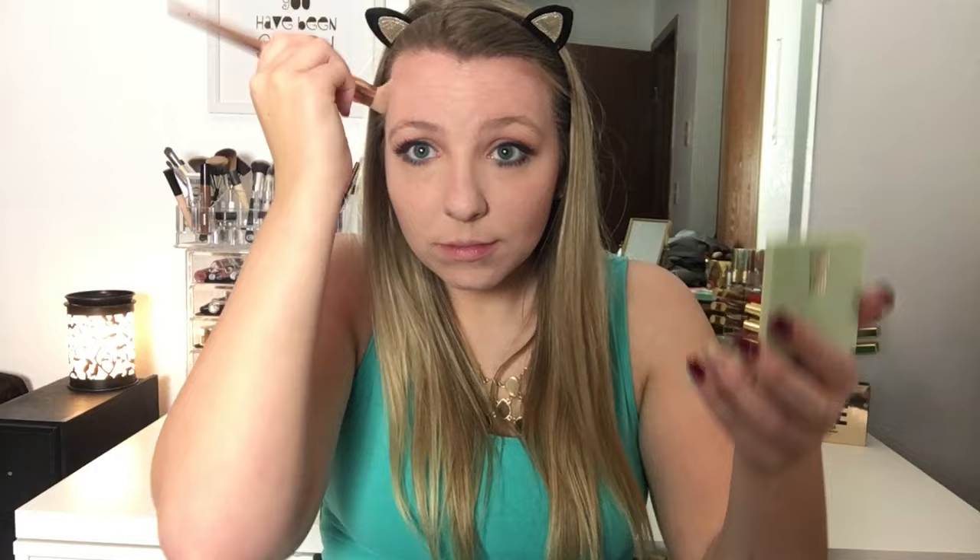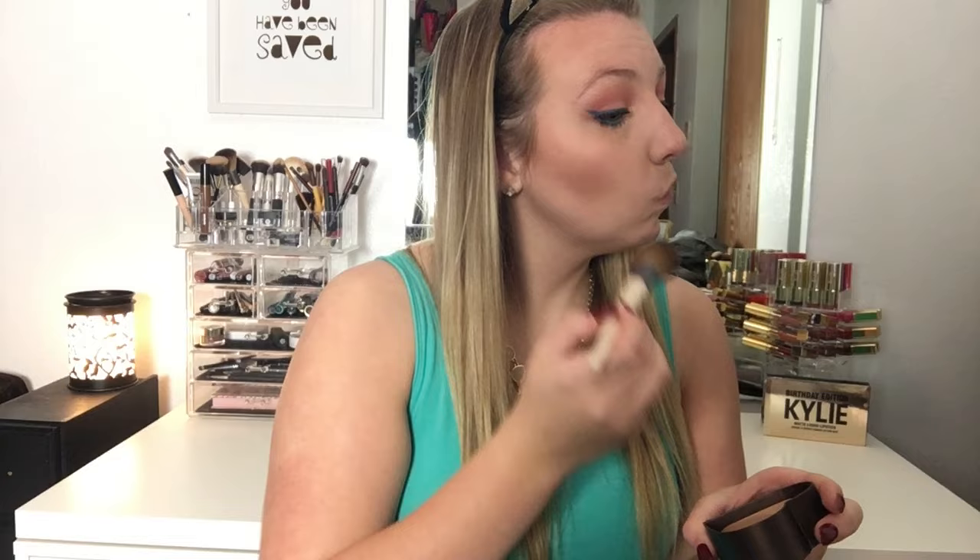Now I am going in with the Too Faced Sweet Tea Bronzer and using this to warm up the face, just taking a very light dusting in all of the same places we used the contour powder — the cheekbones, the tips of the forehead, the jawbone, and down the neck — just to get a nice natural warmth to the face. This one has more of a sheen to it and a little bit more of a glittery undertone, so it just creates a nice natural warmth to the entire face.